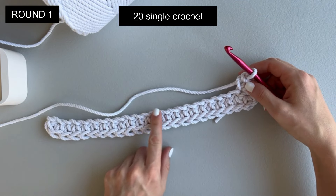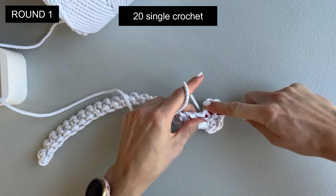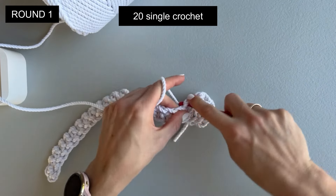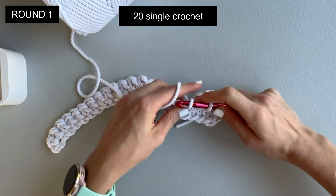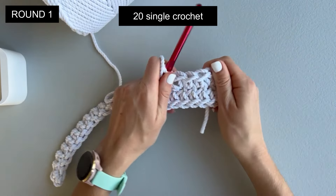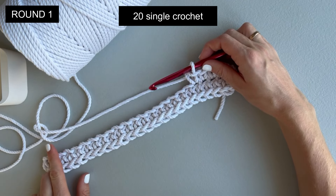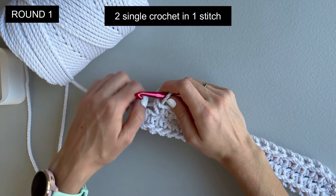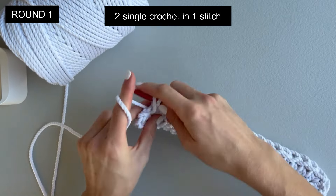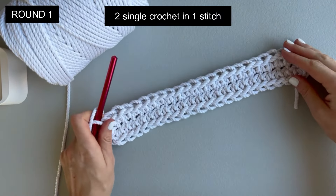Now we will make 20 single crochet on the other side of the chain. Stop the video and continue making 20 single crochet on the side of the chain. I made 20 single crochet and now we will make two single crochet in one stitch right here — one single crochet and another single crochet right here. This is the end of round one.